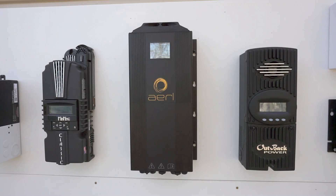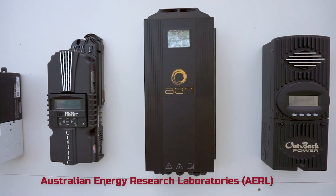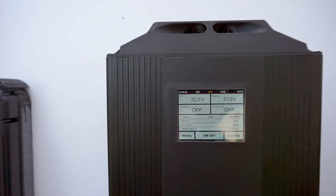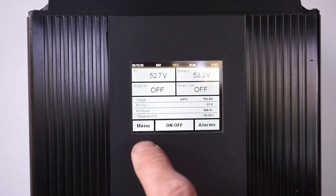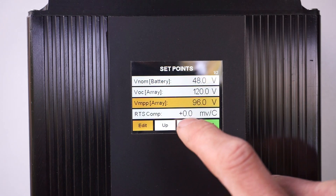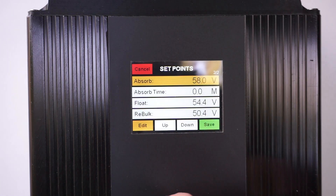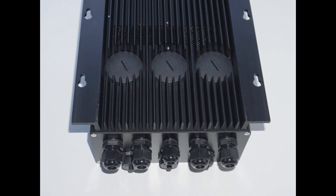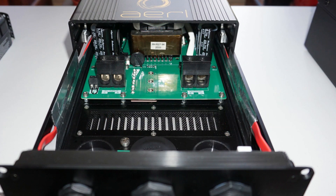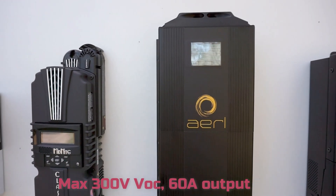Next we have the Coolmax SRX from AREL. This is Australian designed and manufactured, and is the newest of all the charge controllers, released in 2019. AREL has actually been around since 1985 and this company invented the MPPT. One of the biggest highlights of the Coolmax SRX is the color touchscreen display — it's really easy to use and set up all the parameters. It's a very large unit with a huge heat sink in the back made from a large piece of extruded aluminium, and it also has an inbuilt fan. This has a maximum VOC of 300 volts, the highest of this group, and a 60 amp charge current.